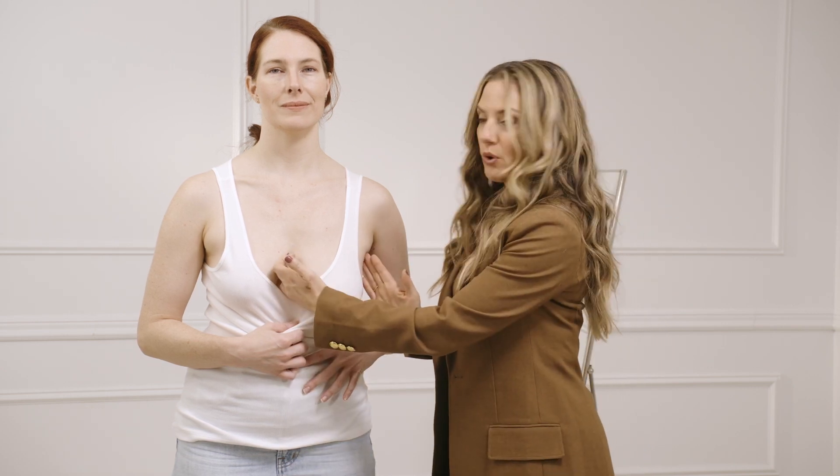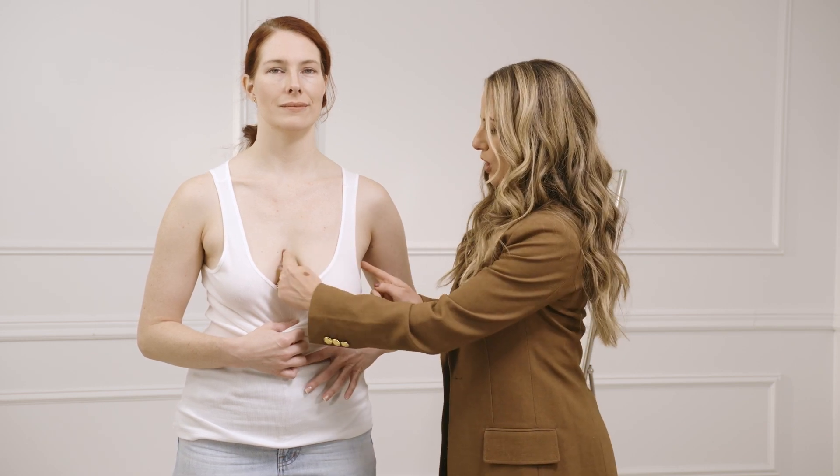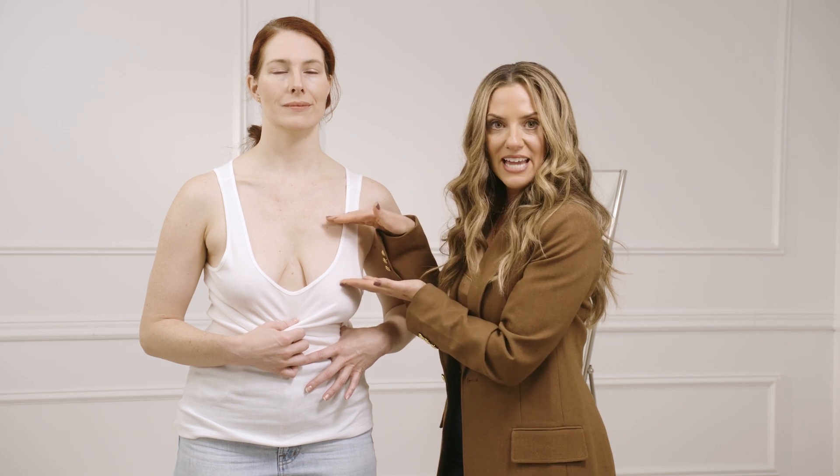Do you have wide set roots or do you have narrow set roots? That goes as far as across, but your roots also go up and down.